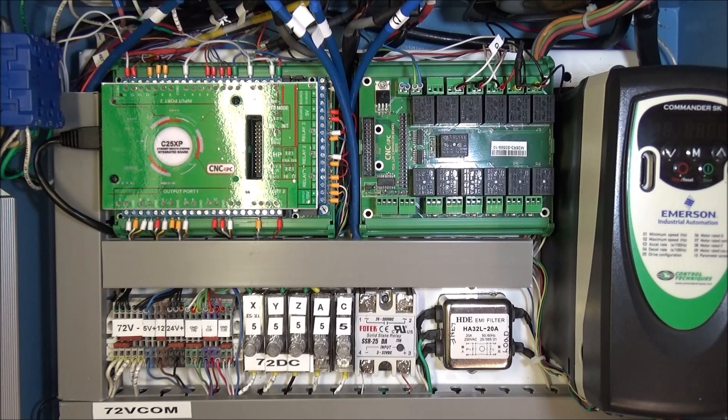Hey guys! This is the last wiring video in the wiring series for the C25XP. In this video I'll do a wire by wire recap of how we connected and integrated the C25 into our current control panel. Sometimes it's easier if you can just visualize where the wire comes from and where the wire goes.